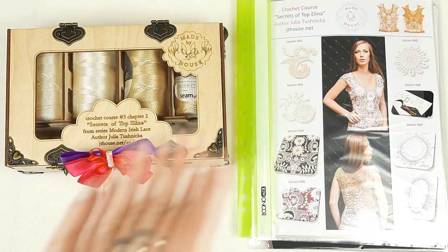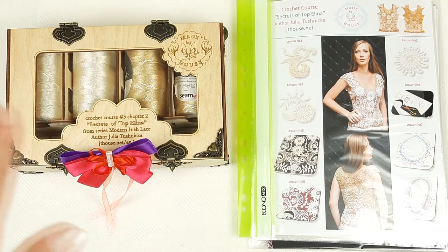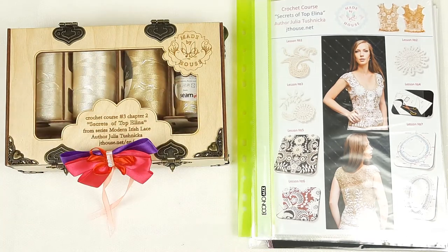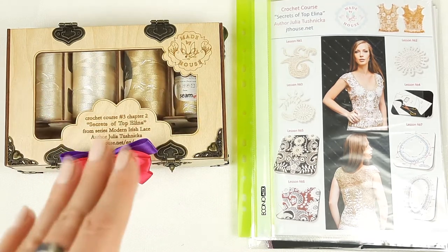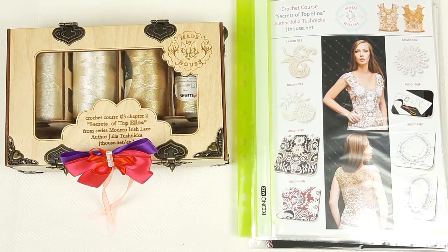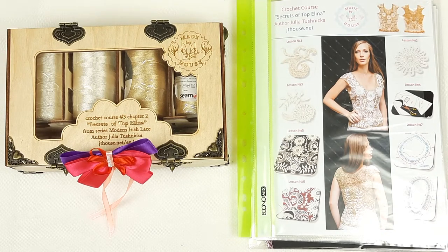So I placed all the elements. Now let's look at what we have in the end, what we have prepared. So my friends, I have prepared everything. We have the crochet gift box, secrets of top Elina, with yarn in beautiful ivory and golden beige colors. Also we have a USB flash drive and crochet hook. And here we have a journal with colored schemes, samples of all elements. Also we have a fabric pattern that I made especially for my student by using her individual measurements. Right now everything is ready to send. Tomorrow I will send this package.